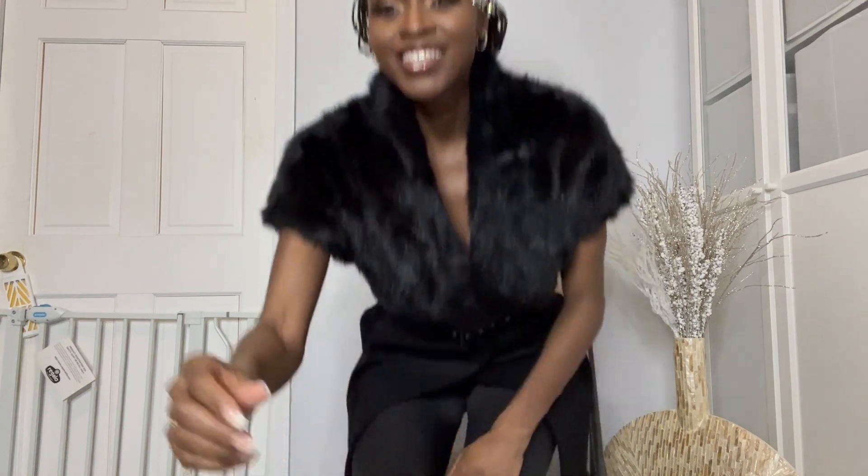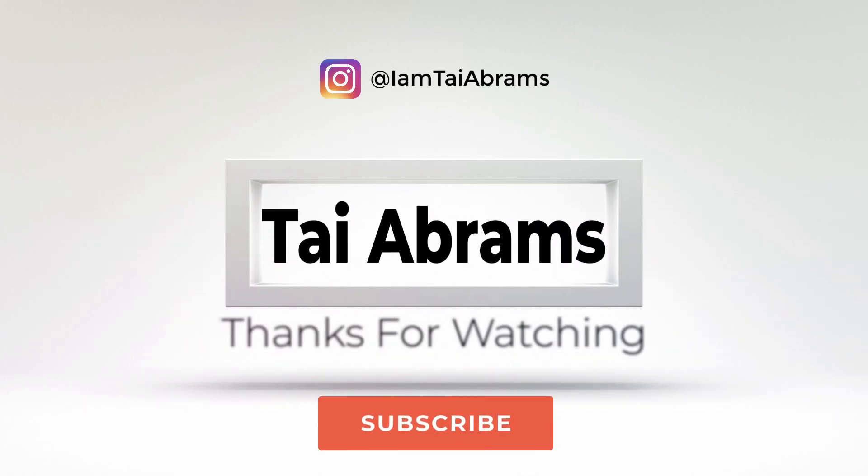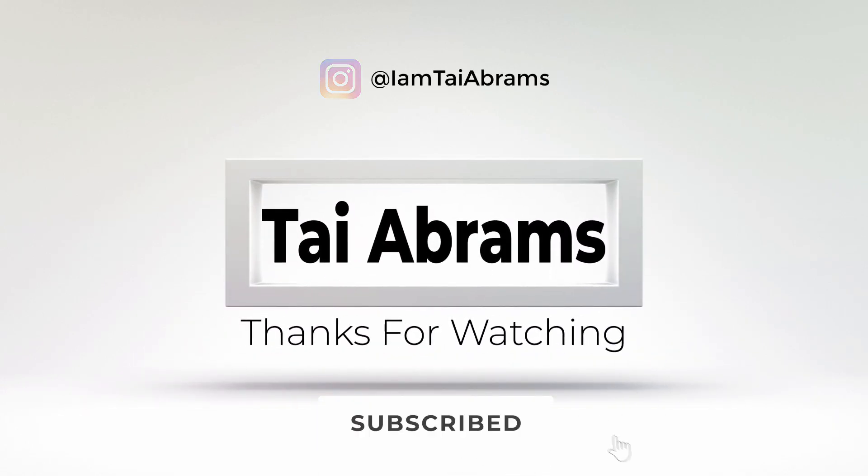Guys, if you like this video, please go ahead and like, comment, and subscribe so that we can bring you more amazing content. Bye-bye now!